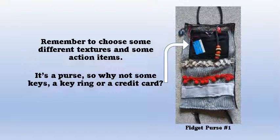Remember to choose things with different textures and some action items, and as long as it's a purse, why not think about putting a key ring and maybe even a credit card in the purse.